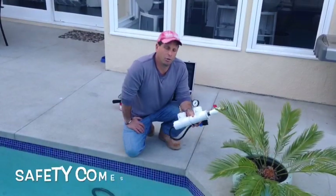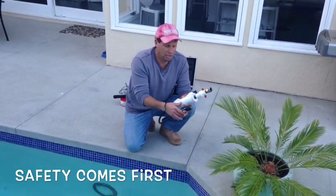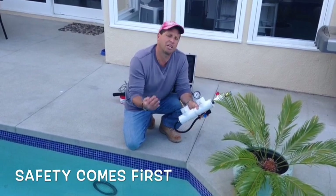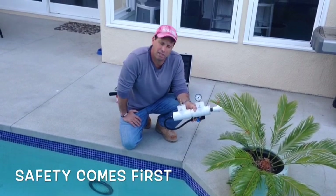I want to talk real quick about pressure testing safety. You never want to stand in front of a threaded plug, a compression plug, or any plug of any sort. You never want to stand directly in front of it or directly above it, because even under 10 pounds, that plug can act like a bullet.